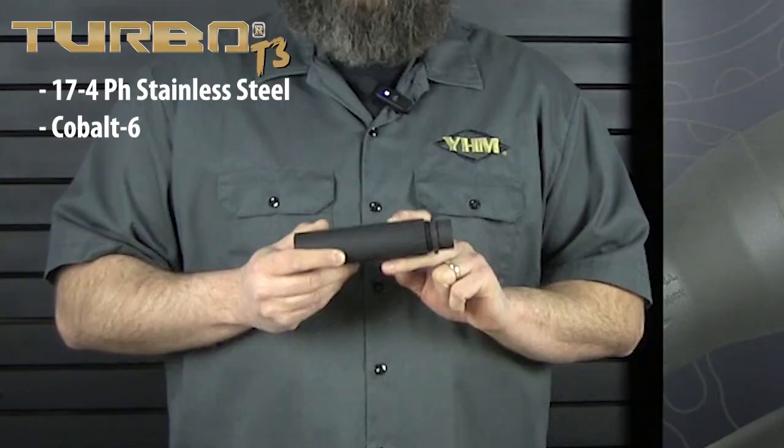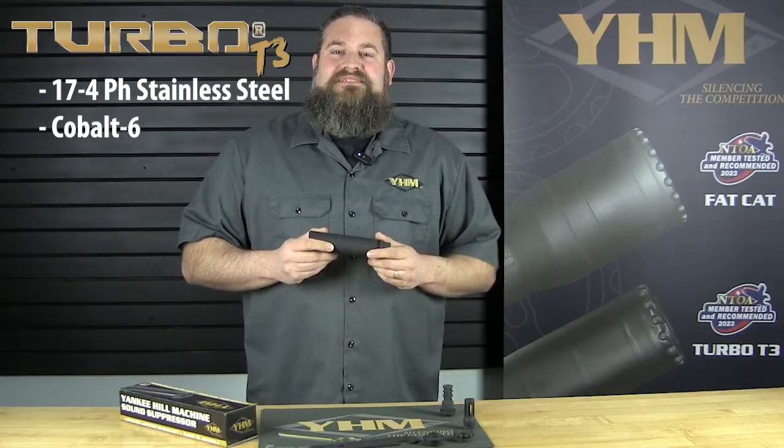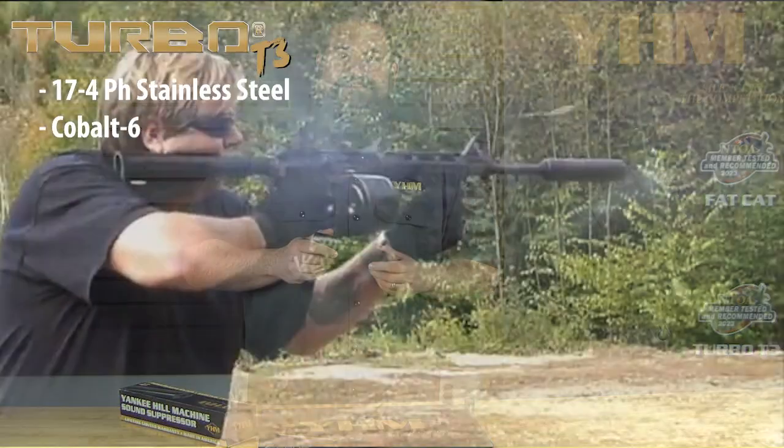Cobalt 6 is a very high nickel alloy which is a great material choice for the blast baffle. Due to that stainless and cobalt construction, it is of course going to be full auto rated. Sound wise, you can expect about 134 decibels out of the Turbo T3, and that's on your standard 16 inch 5.56 semi-auto firearm.